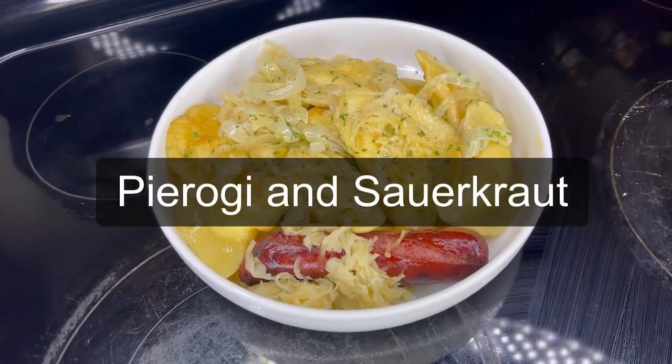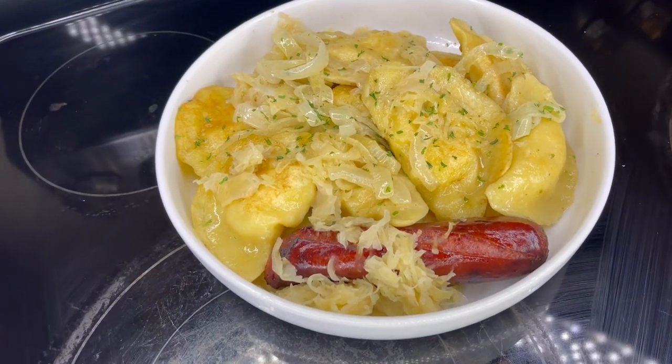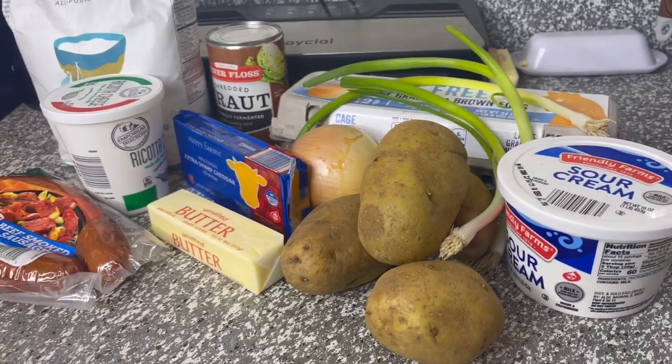Hi guys, welcome back to our YouTube channel. Today we're making pierogies and sauerkraut — this is a Polish dish and it was amazing. If you're new here, make sure you hit the subscribe button so you don't miss the video.